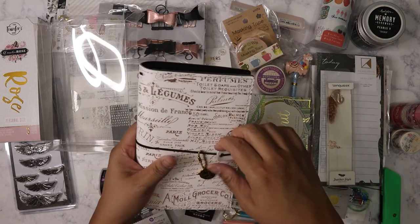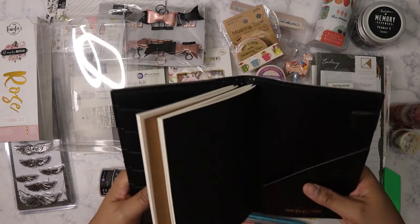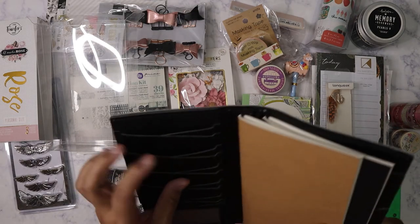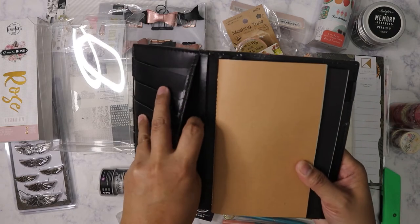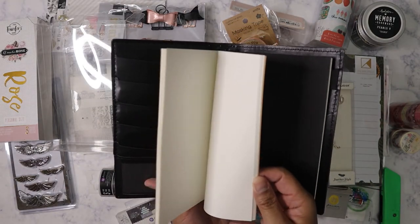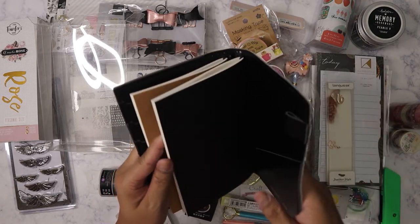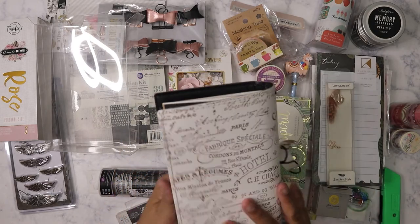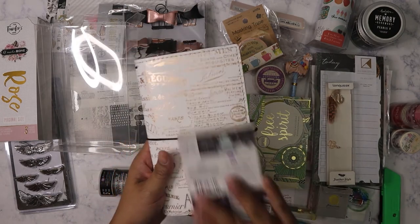Very pretty. What I like about other companies' versions is that they can be really heavy duty — this one is more heavy duty than the Webster's Pages ones. It has so many card slots you could turn it into a wallet. It comes with two blank inserts — one craft color cover and one black craft — plus a pocket with a pen loop. The paper is actually thicker than Webster's Pages, and I love the vintage look.